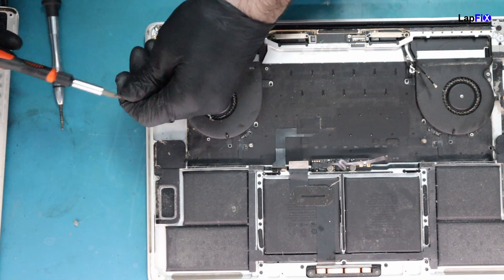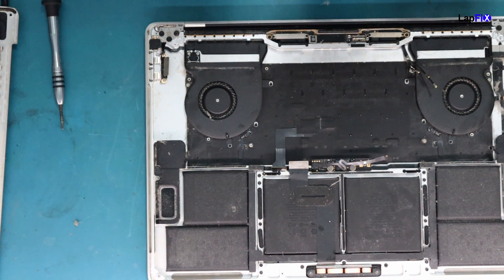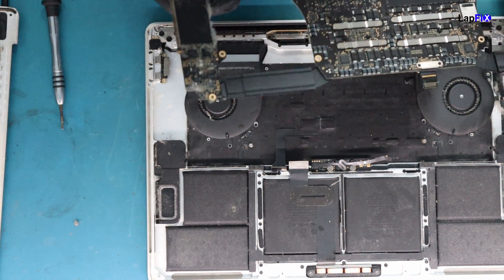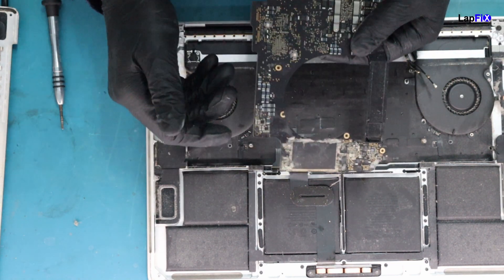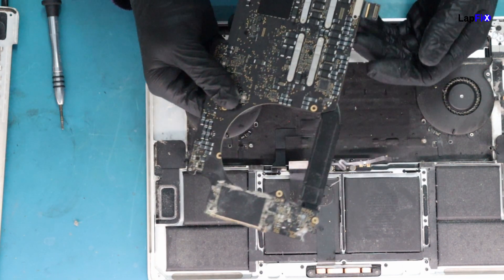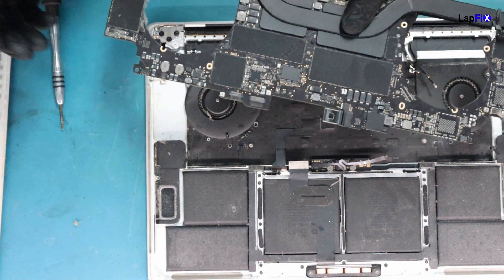We can put that back - we're not totally done because we actually might use it, so we'll leave it there for now. We are worried about this side. I do see there's some corrosion on the bottom here next to some of the little caps. Let's go under the microscope to see a little bit better.